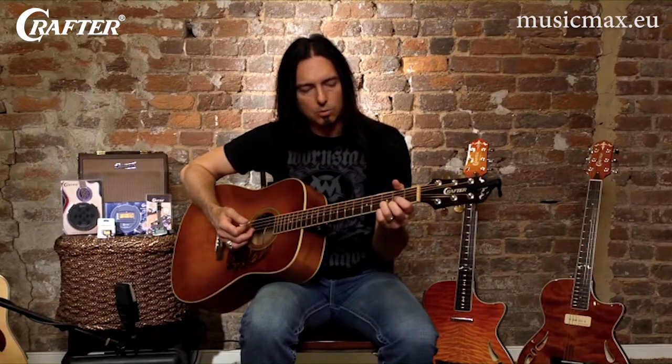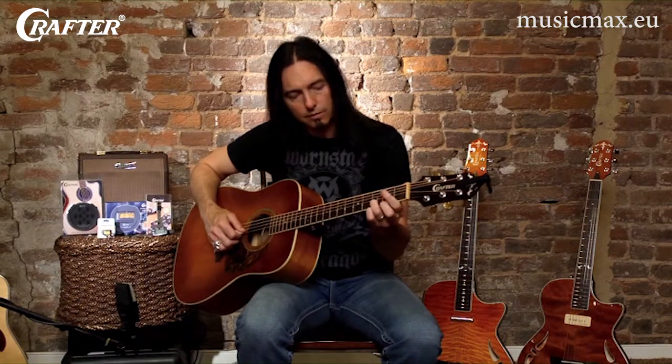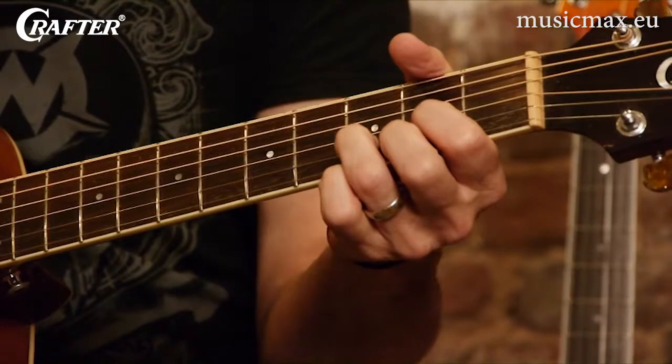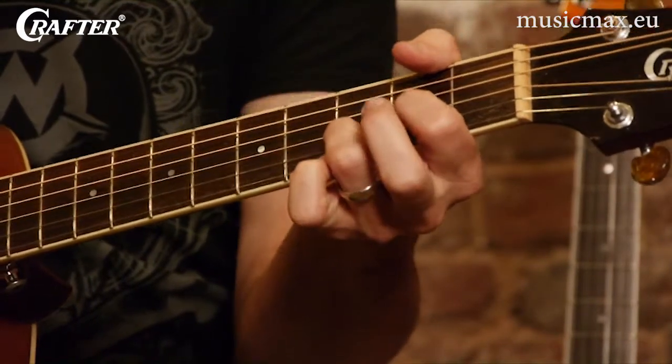So for example, this is a D chord, and for this chord in particular, as you can see, I've got my first finger on the third string, second fret. I have my third finger on the second string, third fret.